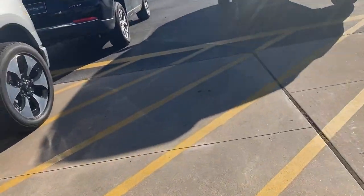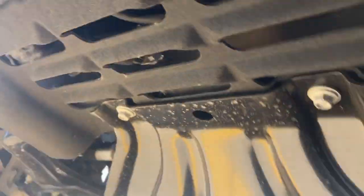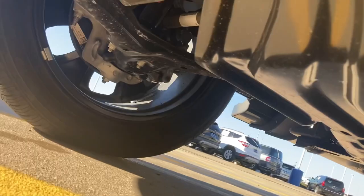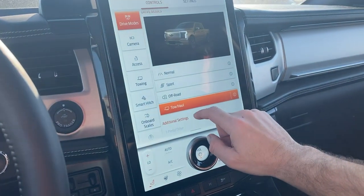Dad, it slapped me for even looking at it. Goddamn millennials running this country. Yeah, it's coil-over all the way around. I didn't know it had that weight distribution hitch on it. Yeah, I like it. Look at that, it's got tow haul.